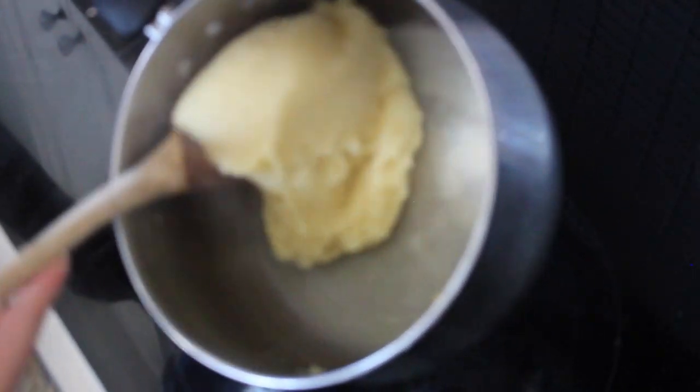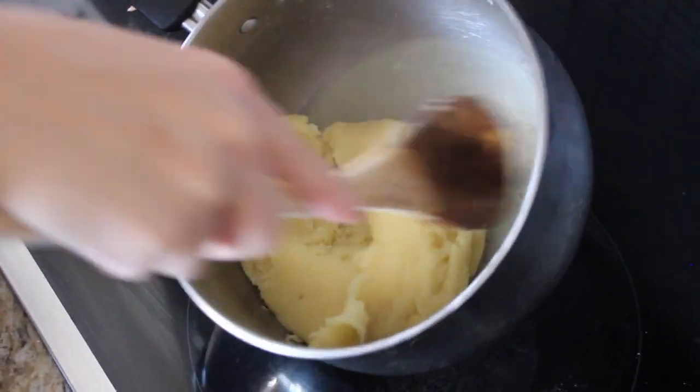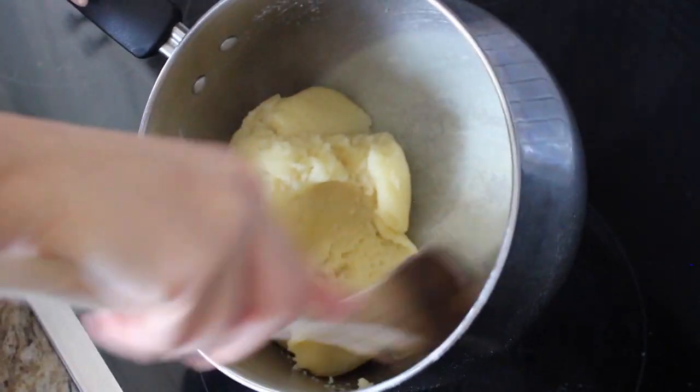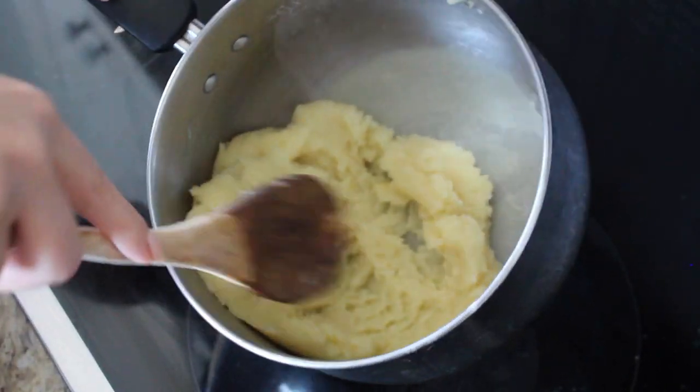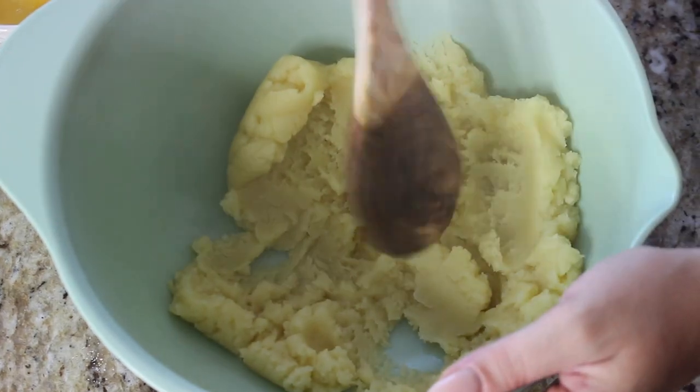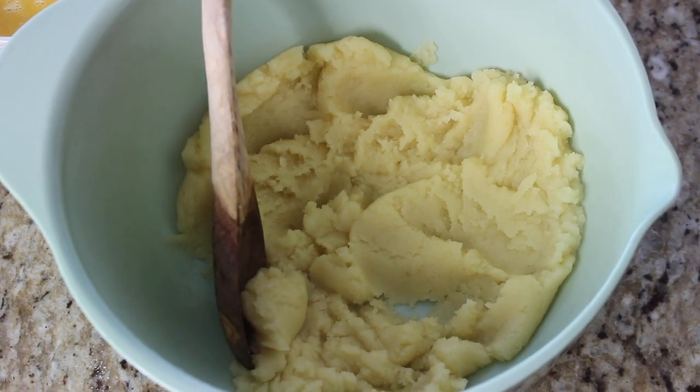Stir continuously for about two minutes. As you can see, the zeppole dough is coming together and has formed into a ball — that's perfect, it's cooked. Remove from the heat. I'm transferring this into a bowl so you can see better. Spread it apart to let the steam out and let it cool down for a couple of minutes before adding the eggs.